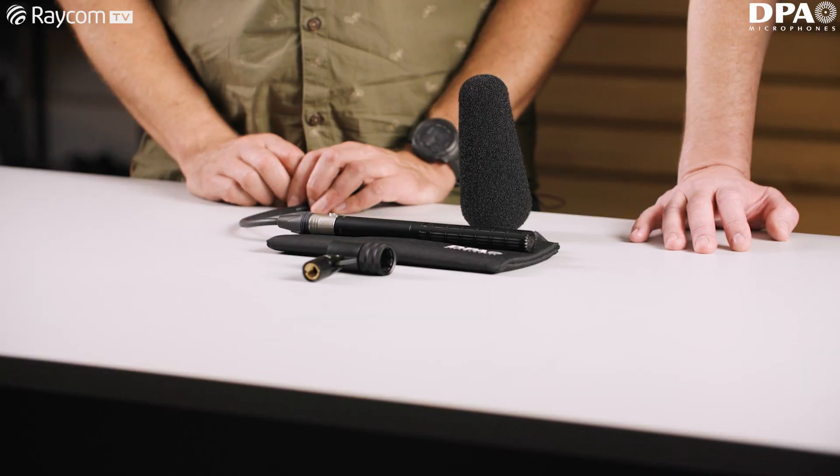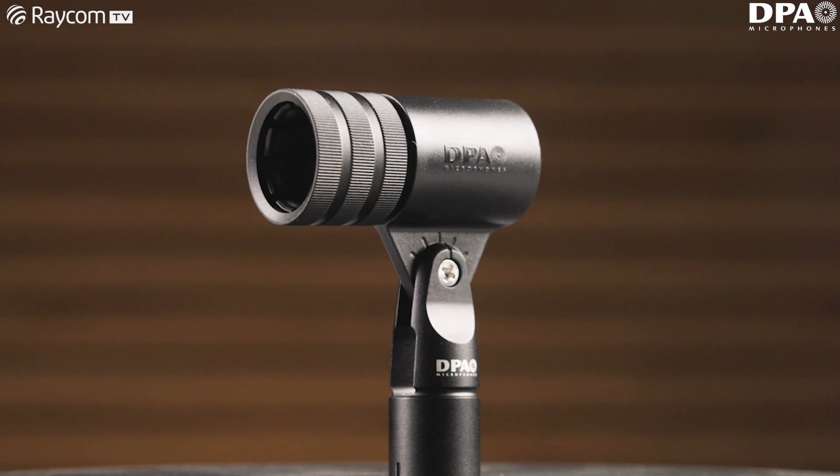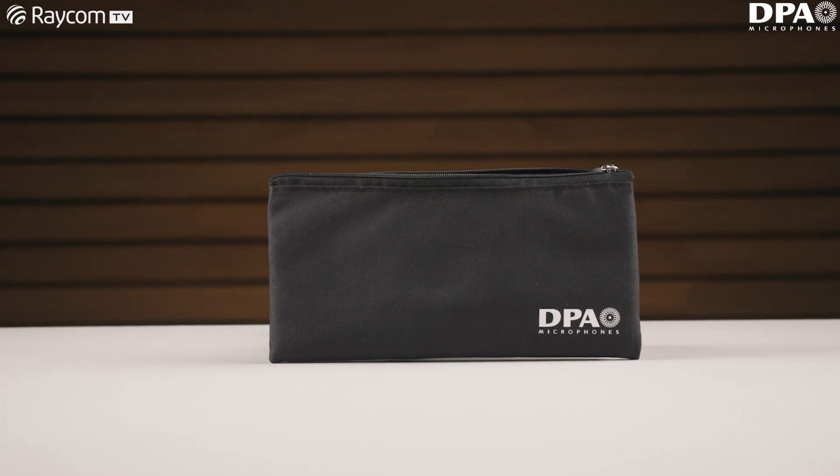Hi, I'm Piers from Raycom. I'm here with Rich from DPA. Thanks very much for coming in. We're here to talk about the brand new 2017 shotgun mic from DPA. So first things first, what's in the box? We get the microphone itself, one of our clips with a lovely twist lock on them, a pencil case, and a standard windshield.